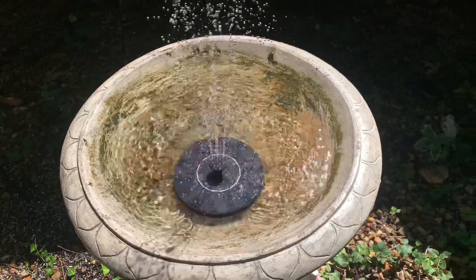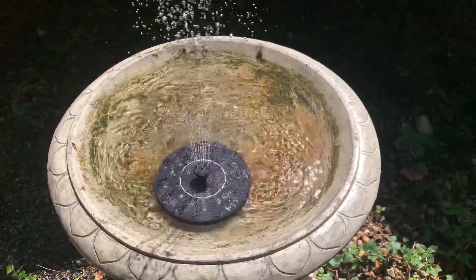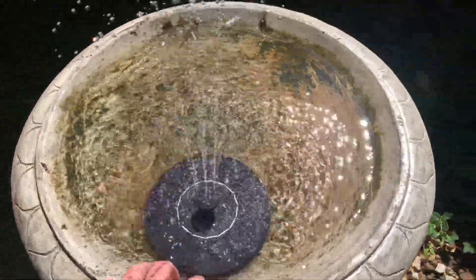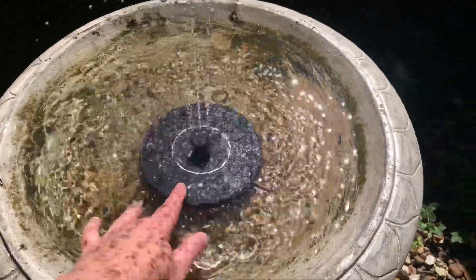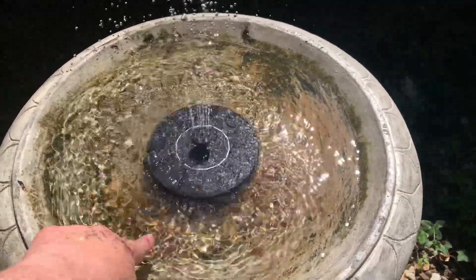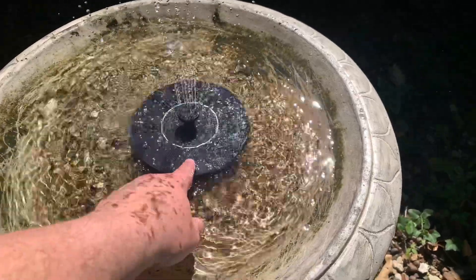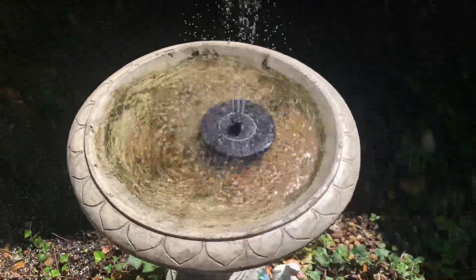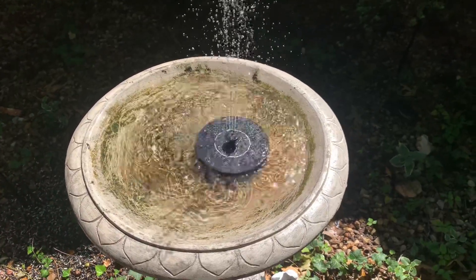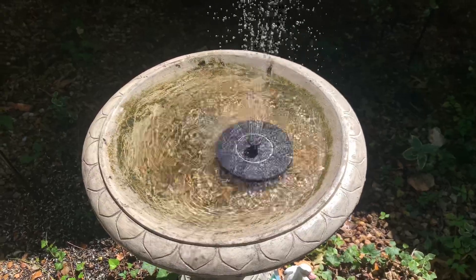Check this out — these things are pretty cool if you need something for birdbaths. It works best in direct sunlight; otherwise, it's not going to really work as intended. Some of them have little sticks you can attach to keep it right in the center, or you can get it like ours where it just kind of floats around. Just make sure the birdbath has water in it, because some will go over the side and evaporate. Just keep it full, but it's not that big of a deal.